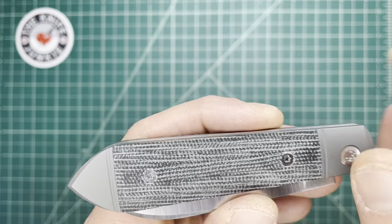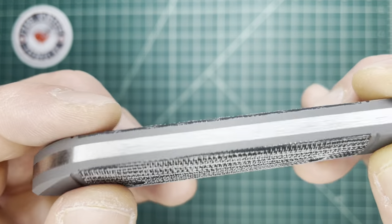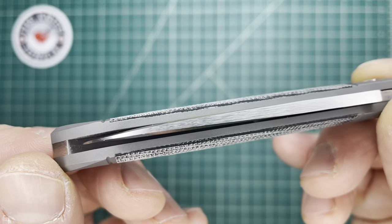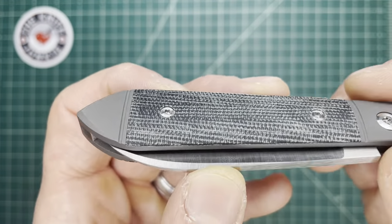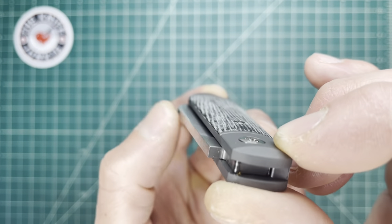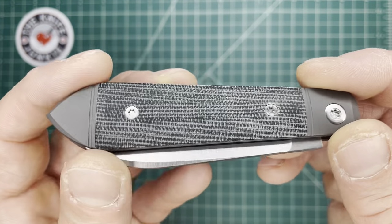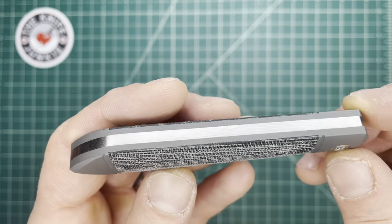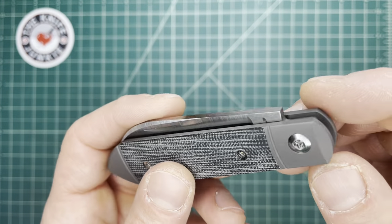You remove those screws and that removes the cover — perfectly slotted in that area and then contoured into the rest of the titanium on these bolsters. Remove that, and then you have access to the screws and pins that make up the rest of it. And this can be taken down.